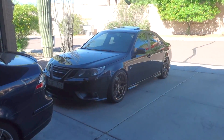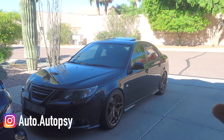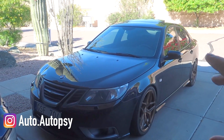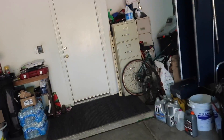Today we're headed up to Prescott to work on the project Saab some more. We finally have some time to go up there. I'm really excited because it's been like three months since we've worked on the car. We have a list of parts we're going to be putting on — like five things or so. The most important thing is pulling the old ECU off and bringing it back, because I got an ECU from the junkyard.